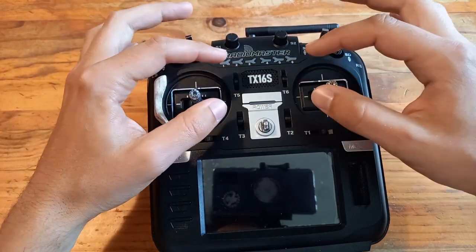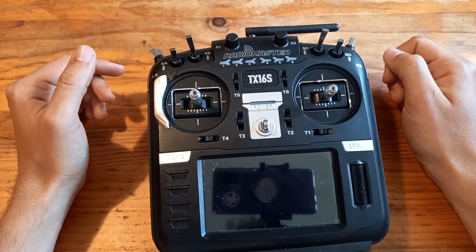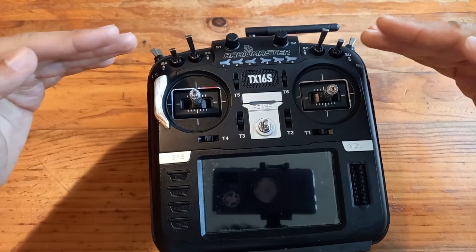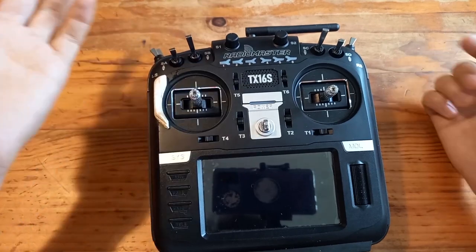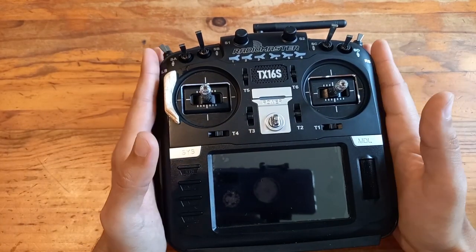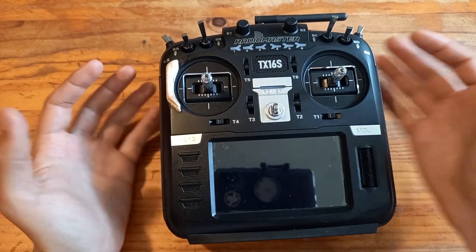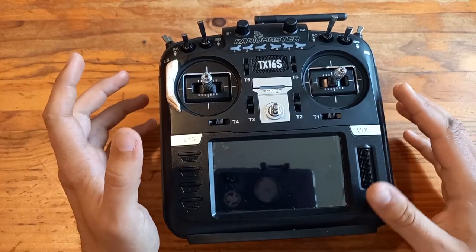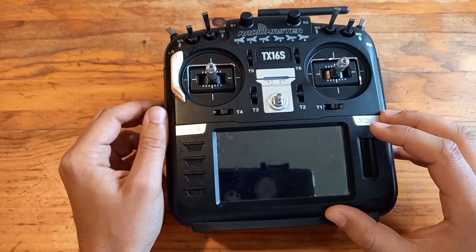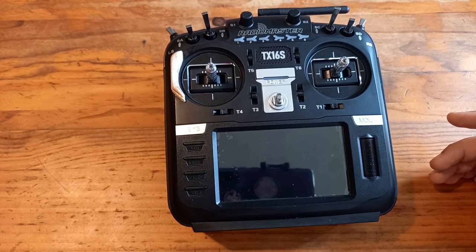There are six trims on this radio — yes, six, even though there are only four axes. Maybe you have a quad-flap glider and you want to trim your flaps separately; you have a trim available for that, and even another one. You can do so many things. This radio combined with the power of OpenTX — yes, it runs on OpenTX — can do everything. The screen is a touchscreen but OpenTX 2.4, needed to enable it, is not out yet; the devs are working hard. This radio is future-proof.